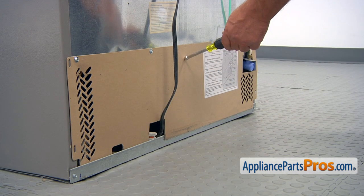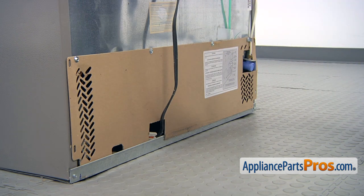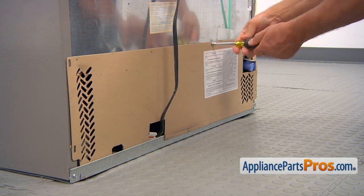We need to remove this rear access panel. It's held in place by four quarter-inch screws, and I'm using a quarter-inch nut driver. I can remove it by taking the screws one by one.